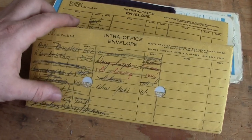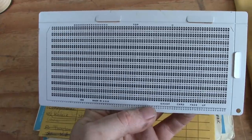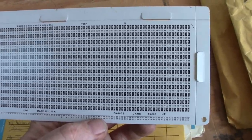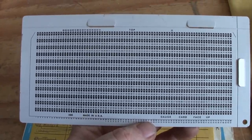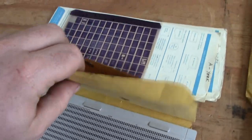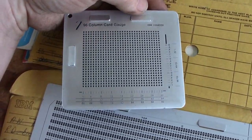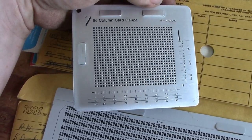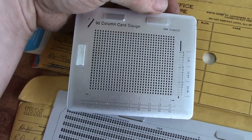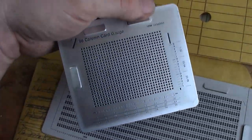There are also two IBM intra-office envelopes which contain card gauges. The idea is that if you were having alignment or registration issues, you'd place your card on top of this, and each of these numbered holes should line up with the punched marks on the card — if they aren't, there's an alignment issue to correct. This is an 80-column one, which I already own. But this one is special: it's a 96-column card gauge, for that compact high-density punch card that came out with the IBM System 3. It did hold more data, but ultimately the standard 80-column cards were far easier to work with, and making card holes that small runs into weird issues.